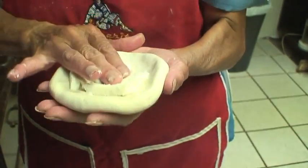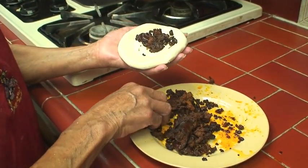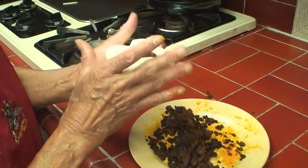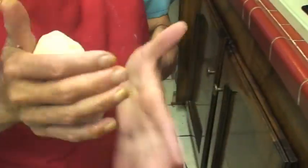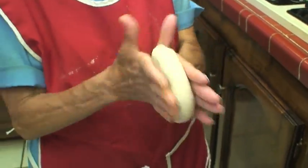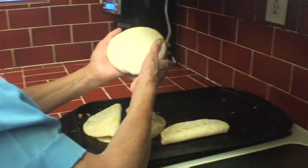Usually you put beans, but we didn't have any today. A little bit of chili in the manteca. So there are actually two recipes in one: you can make the gordita or you can make the quesadilla. Chicharrones — you can really put whatever you want inside these gorditas.